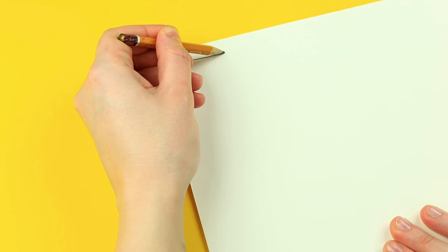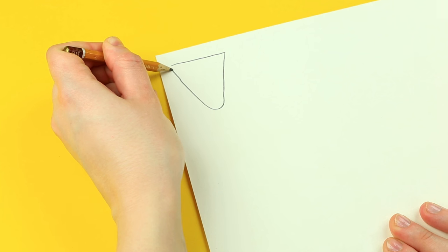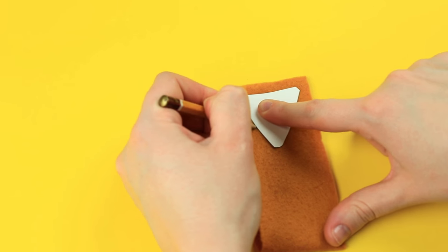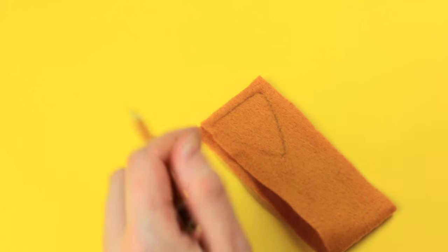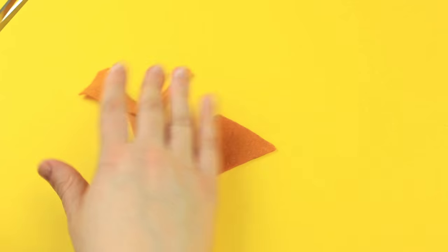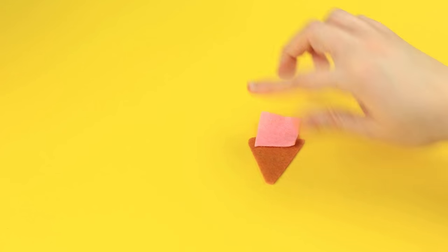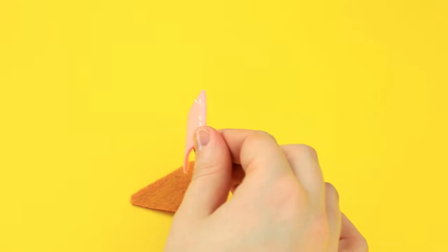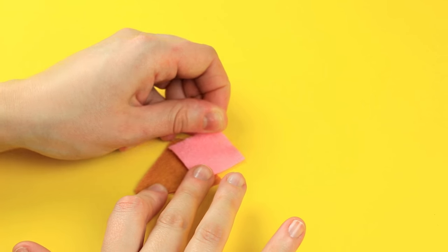Draw a template on cardboard, outlining a cone with a slightly rounded top. Place the cutout on tangerine felt and trace, then cut out the outline. Make a pink felt square and hot glue it to the cone. Cut down the corners.